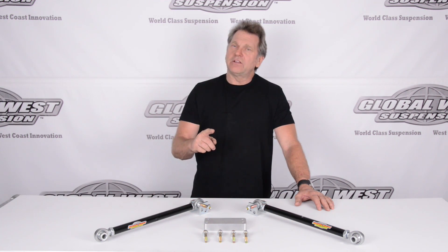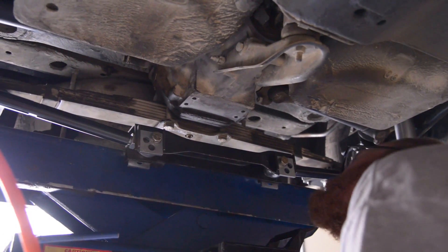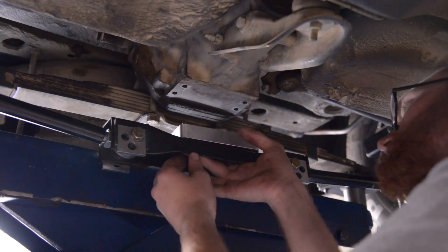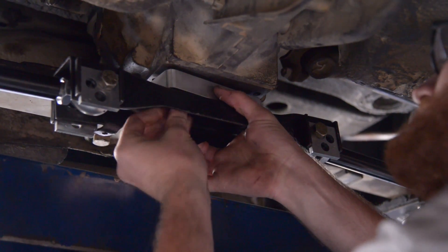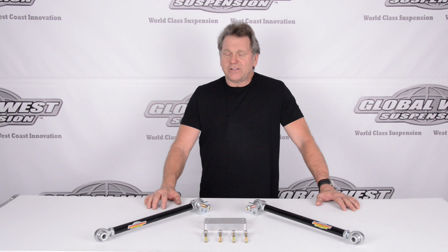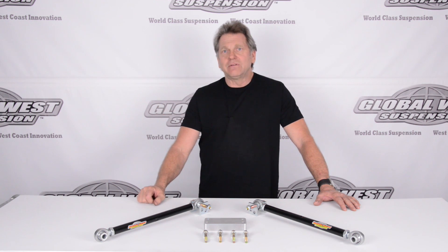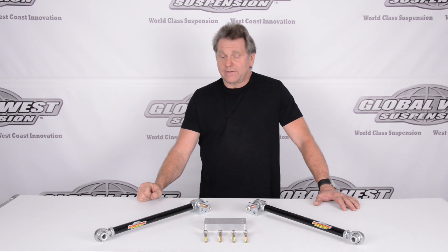Now let's take a minute and show you how easy it is to install. One of our guys is going to go ahead and install this. Simply line the holes up with the differential, slide it on top of the strut rod cross-member mount, slip it up into position, and bolt it down. It's very simple and very straightforward. Once you install this, immediately that camber curve has been changed. Just get an alignment — we can give you new alignment specs on the very last page of the instruction sheet — and you're good to go.